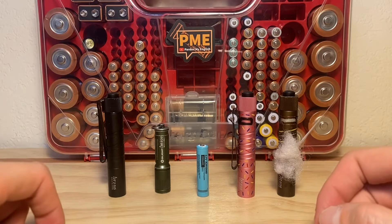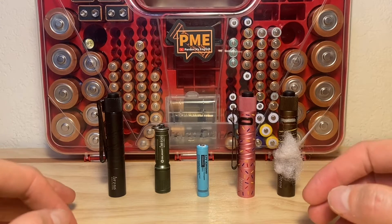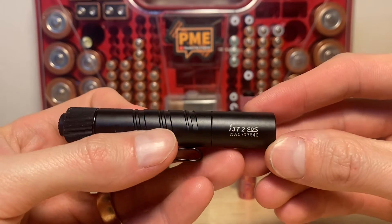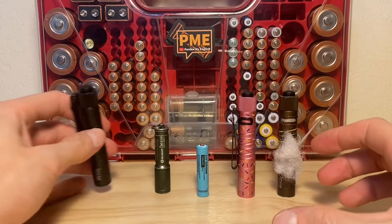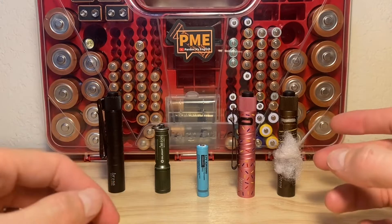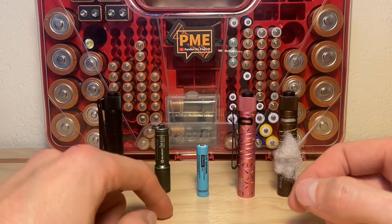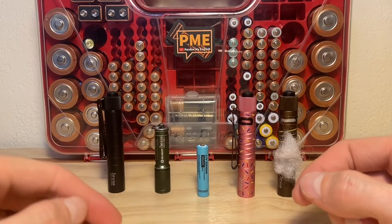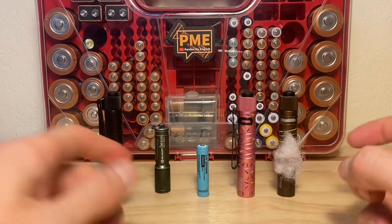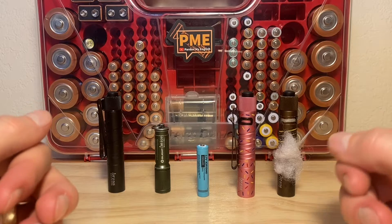Before we get started, I just have to make it known that officially speaking, the only flashlight here that can use a 10-440 is the I3T2. According to Olight, it is okay to use a 10-440 in an Olight I3T2. These other ones are not officially recommended, mainly because of the heat that's generated — there's excess heat generated when using a battery of this high voltage. You do it at your own risk if you use a 10-440 in these other lights. I personally do it myself, but you've got to be aware that excess heat is generated.